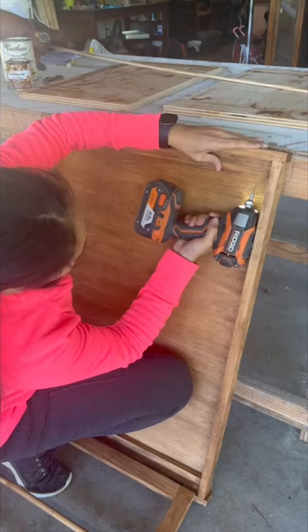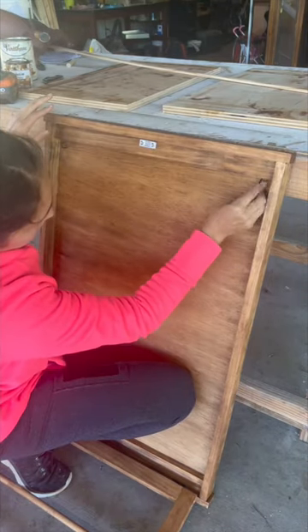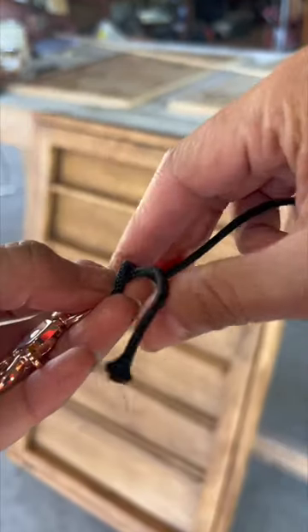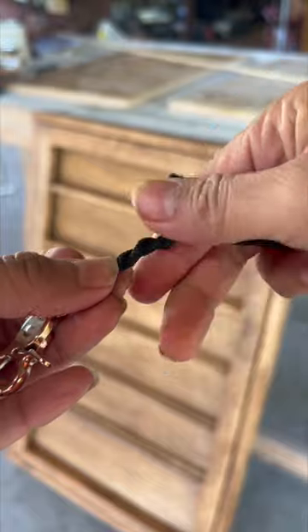I drilled pilot holes where I added cup hooks. Using some paracord and some swivel snap hooks, I tied a knot to attach them, and on the free end I made a regular knot with a loop.